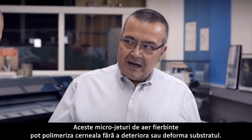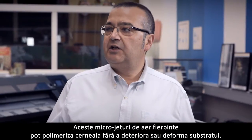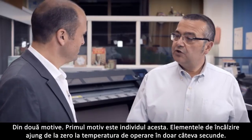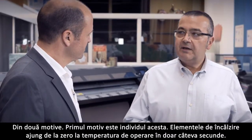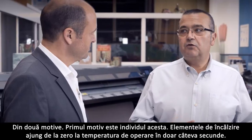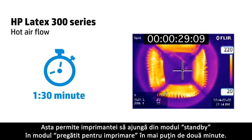These micro jets of hot air are able to cure the ink without damaging or deforming the substrate. And why does the printer print faster? There are two reasons. The first: these heating elements go from zero to their operating temperature in just a few seconds, enabling the printer to go from standby to ready to print in less than two minutes.